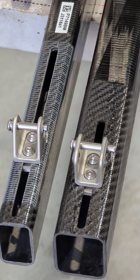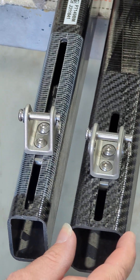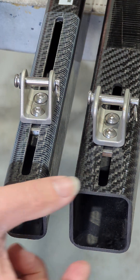Here's the outboard end of the boom. As you can see with the old TOFRO Pro next to it, the new one is a lot skinnier sideways and has a slightly smaller profile fore and aft.